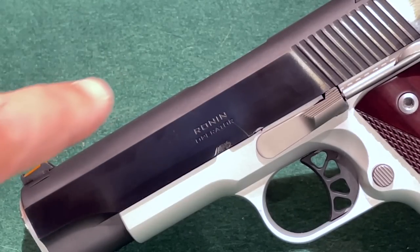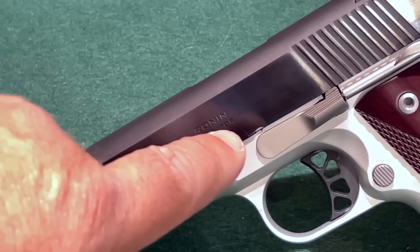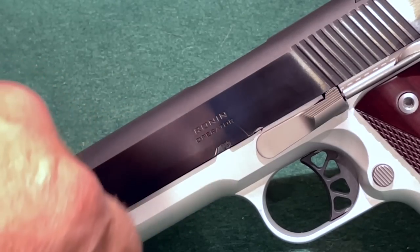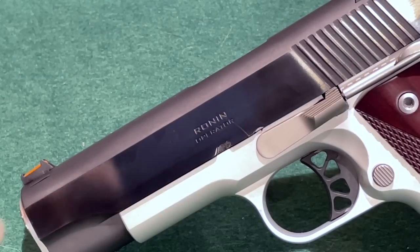The one mark from the previous owner is a scratch on the slide here that apparently came about when the slide stop was being reinstalled. So that's the one blemish you'll notice, but I didn't put it there.